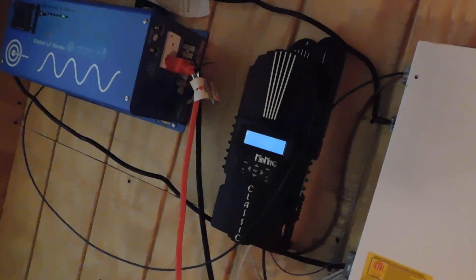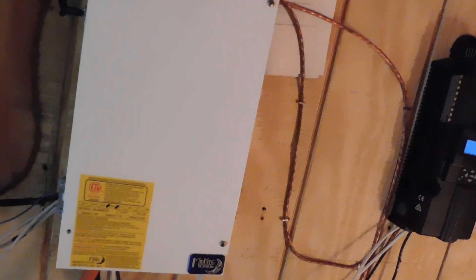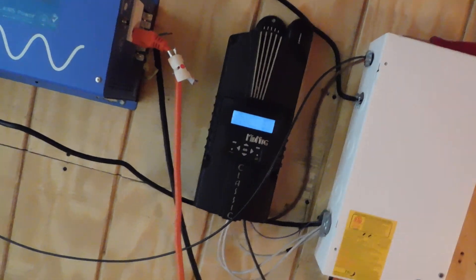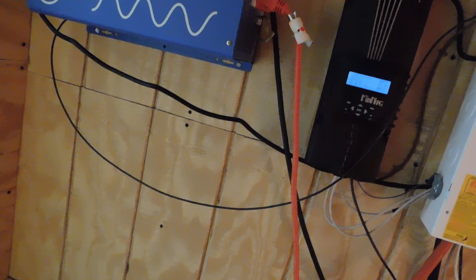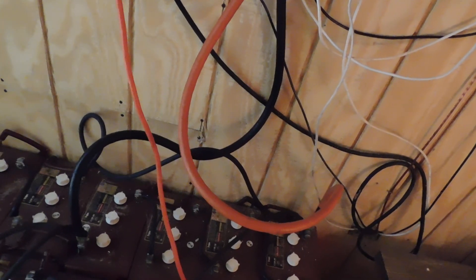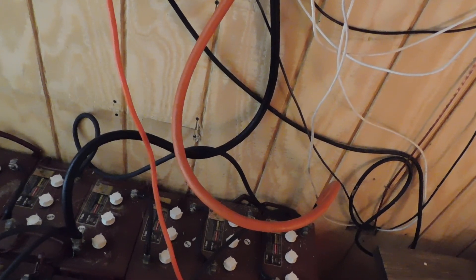When we were working on things, we killed all the power. There was still battery power in the batteries, so we had to be really careful, especially with the main positive — that's the one that will kill you. Everything feeds into there, it feeds into the batteries. We have 12 L16E Trojan batteries — they're good batteries, I've really been pleased with them.